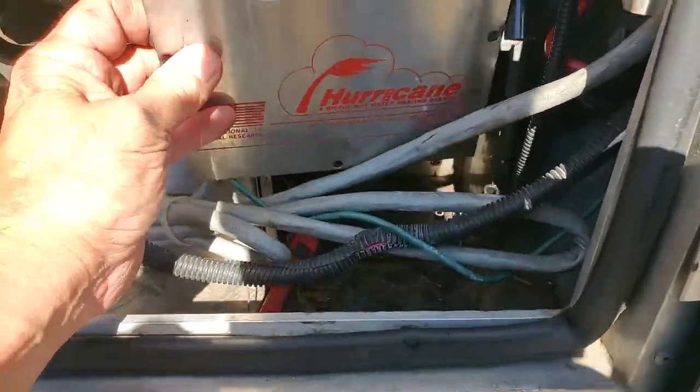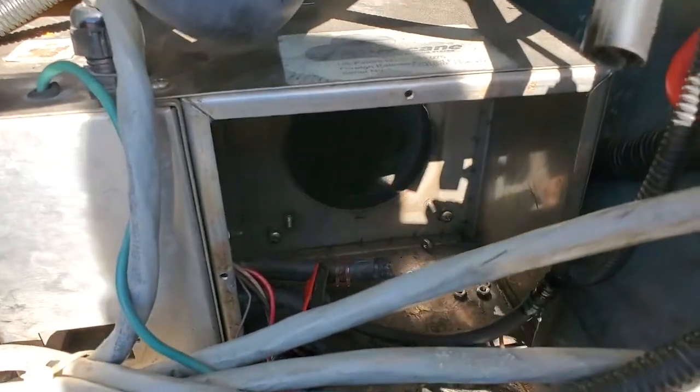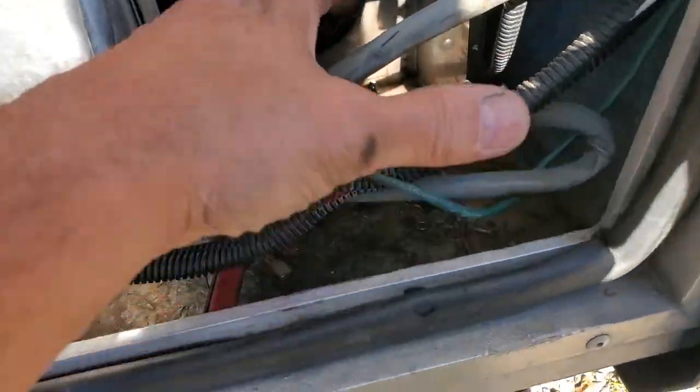This panel right here was down in there — just four little machine screws, Phillips. You've got to check for the gasket here. I'll probably be changing this one because it's starting to rip right here, because air pressure builds up in there.